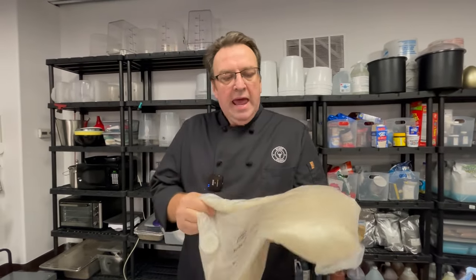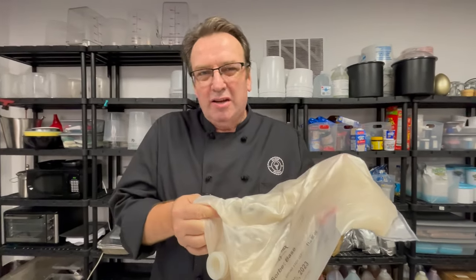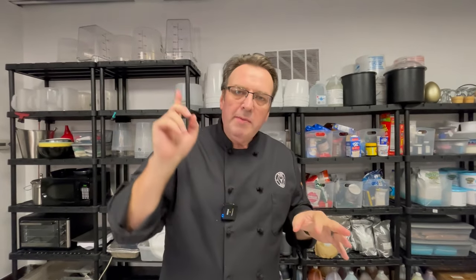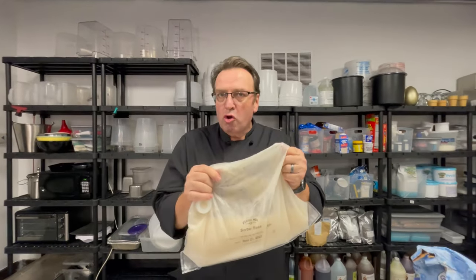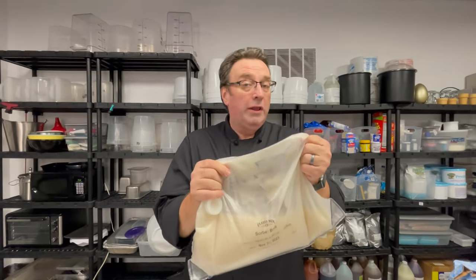Now you can go a little bit easier route and get a bag of sorbet base. This is a bag from Classic Mix. It's a sugar water emulsion and it's a great way to circumvent any abnormalities with the sugar water balance. We're going to talk about a refractometer in another video, but this primarily is your sugar, water, and stabilizer solution all in one bag.